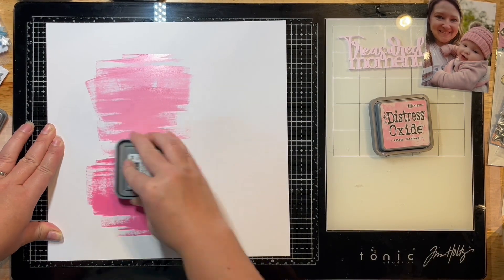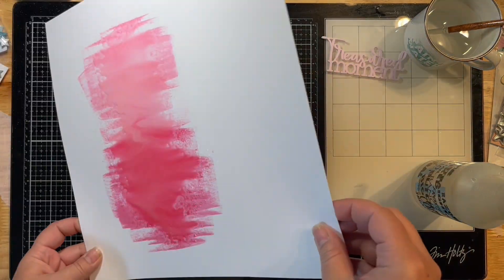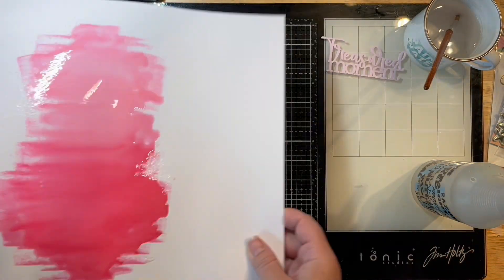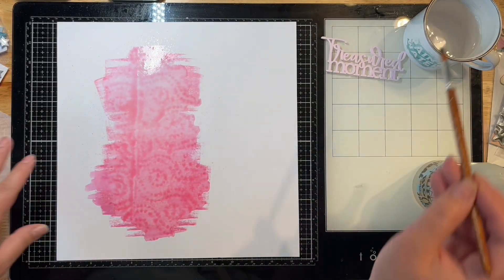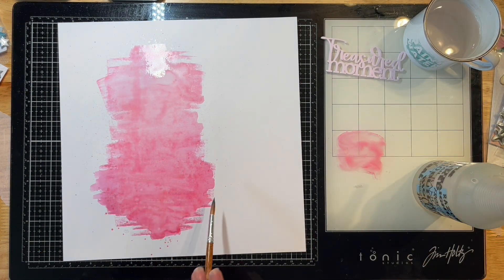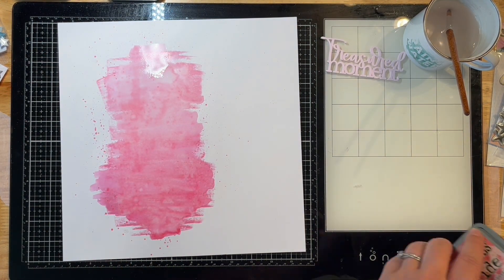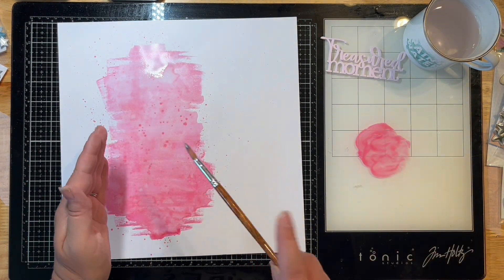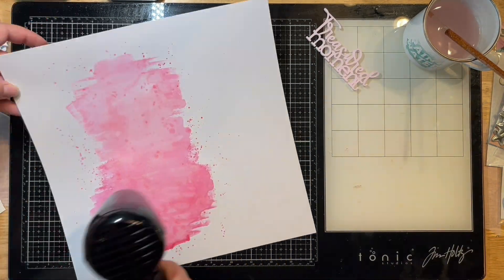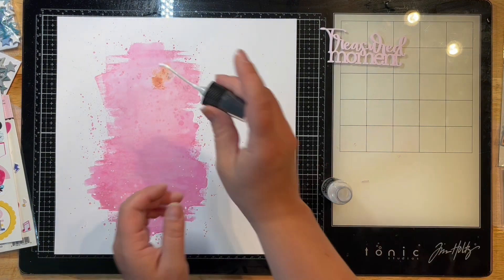I'm just scratching the distress oxides across my page and then spraying them with a bunch of water using my spray bottle. As you all know, I'm very impatient — I didn't wait for this to dry. It was really bold and beautiful, but then I dried it up with a paper towel. I'm also heating up my laminator to run this through because I just can't stand waiting for anything to dry. I added some splatters with the Picked Raspberry color and used my heat gun, then ran it through the laminator off camera.